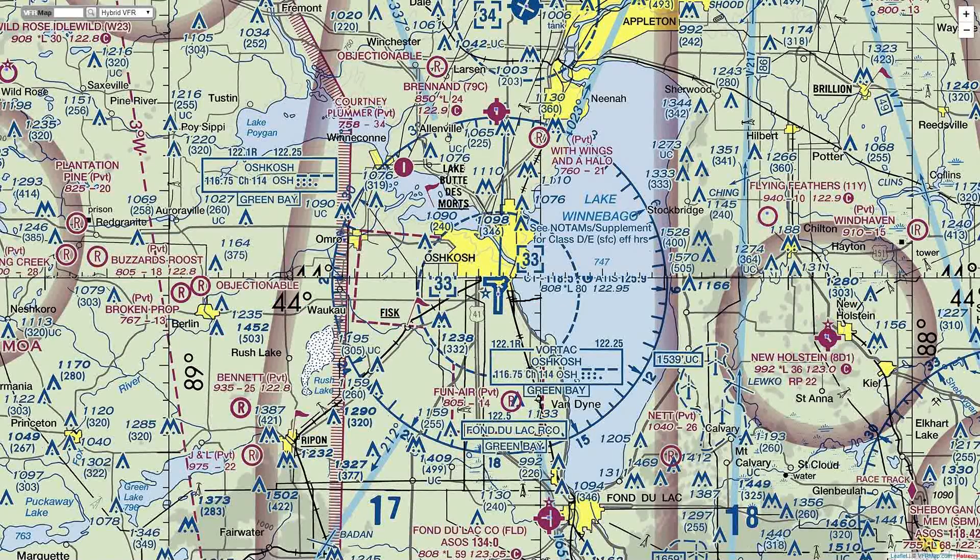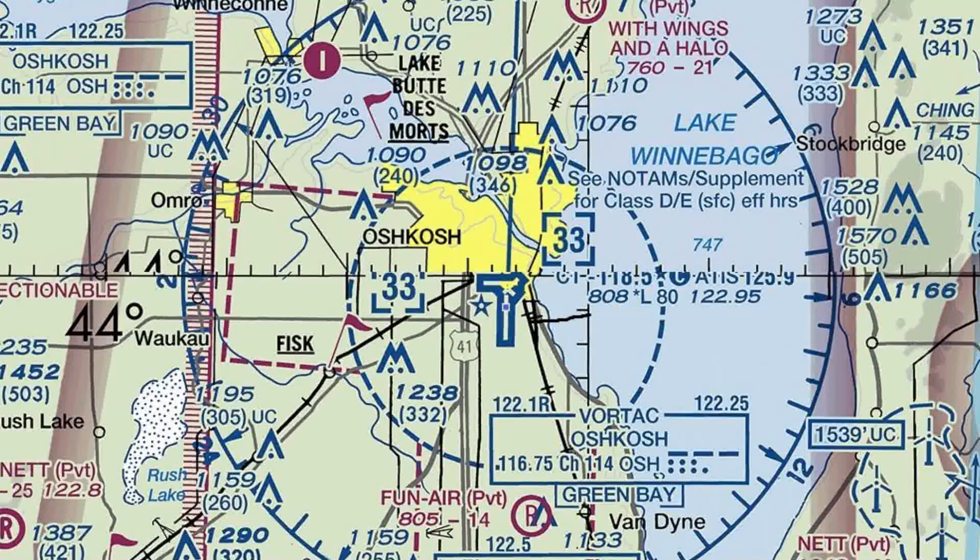If we look at a chart, it looks something like this. Looking closer in, you'll notice that this particular VORTAC is known as Oshkosh, or OSH. And according to the chart, its frequency is 116.75, and its CWI identifier is OSH.